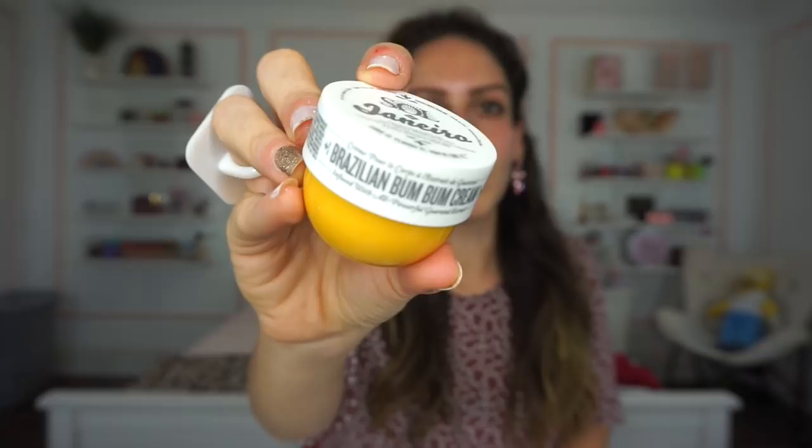This is the Sol de Janeiro Brazilian boom boom cream — a ton of you guys mentioned it's 'bum bum' cream. On their website I believe they mention it's pronounced 'boom boom,' but anyways, here's how the little guy looks close up. This is a body butter and it really smells amazing — it's a pretty decent size. We did receive this exact size in Boxycharm for this past month as well, so I maybe would have wished they included a different scent or a different product from the brand. But I'll still use it — I now have two, so I'll get like two full-body applications. I love the smell; it's the epitome of spring and summer in a tub.